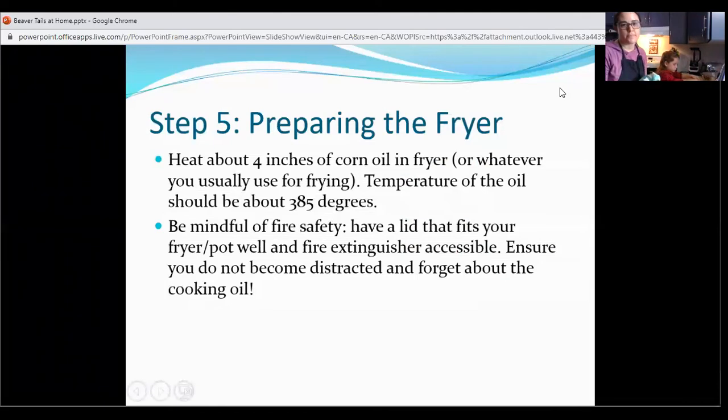This recipe says four inches of oil in a fryer. Again, I've just got our little electric fryer with a little bit of oil, just deep enough that they can sit in there and we can flip them — they're going to float on top. It says the temperature of the oil should be about 385 degrees, so we'll use our thermometer and keep an eye on that. I've got it at about 250 so I can push it a little bit. And like I mentioned before, fire safety — I just went over it with Chelsea. What are a couple of things we should keep in mind when we have hot grease when we're cooking? Always have a lid that fits, and have a fire extinguisher. Teach them young, everybody.